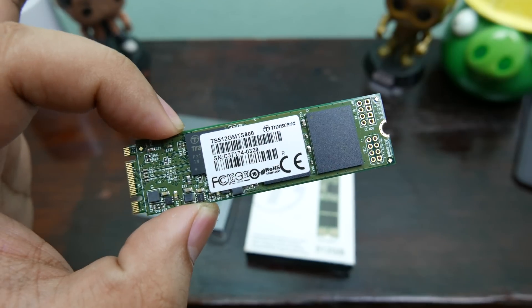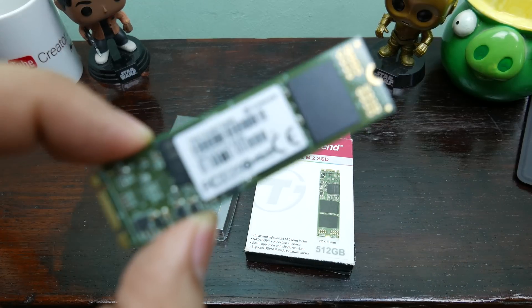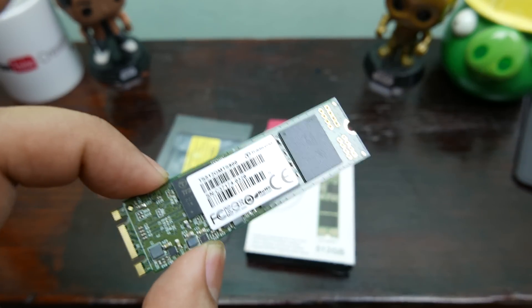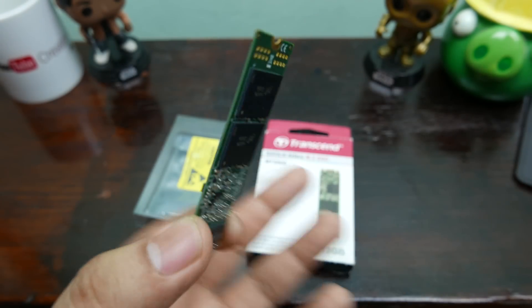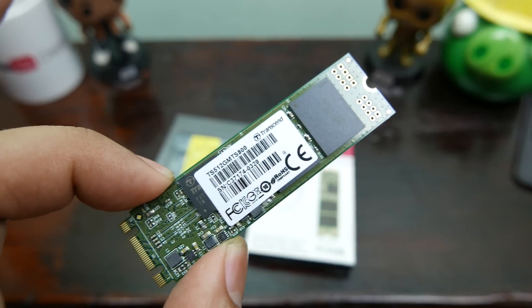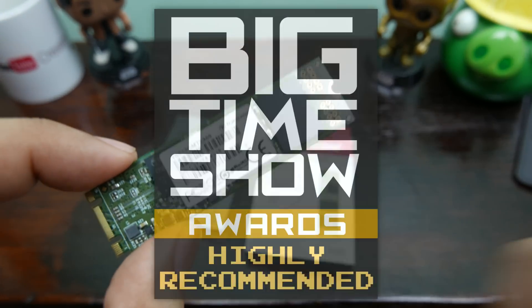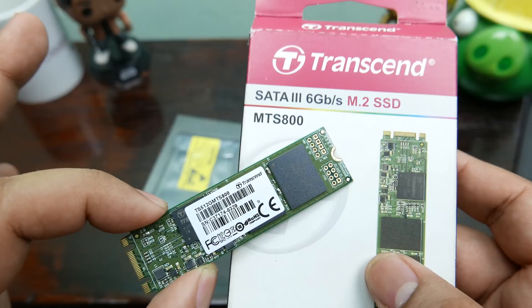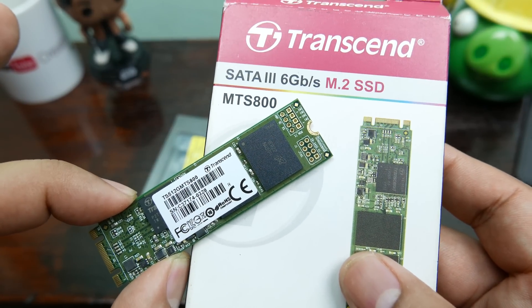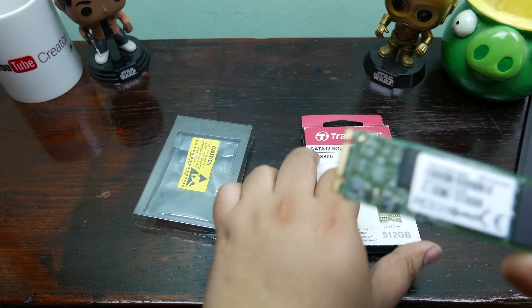The verdict: M.2 SSDs are a convenient option for smaller form-factor PCs or laptops. The Transcend MTS 800 is a perfectly fine example — it performs as rated and is priced competitively. You can still go with a typical 2.5 inch SSD, but if you need something compact without cable clutter, this M.2 from Transcend is highly recommended. Just make sure your system is compatible first before you buy, as there are a number of standards to meet.